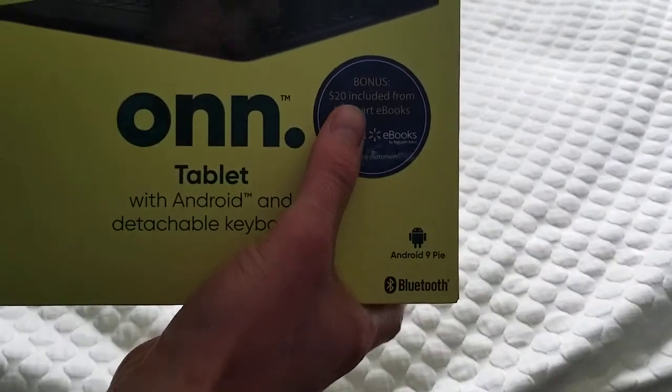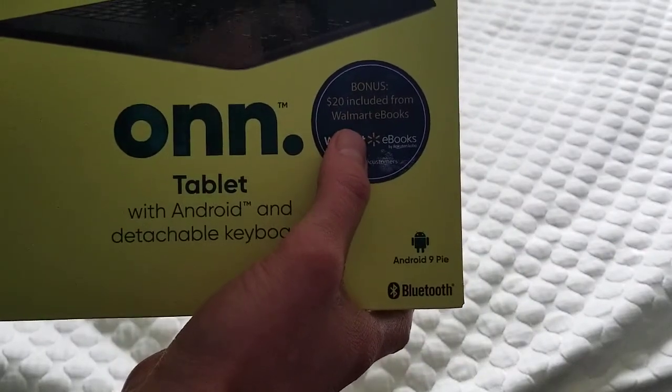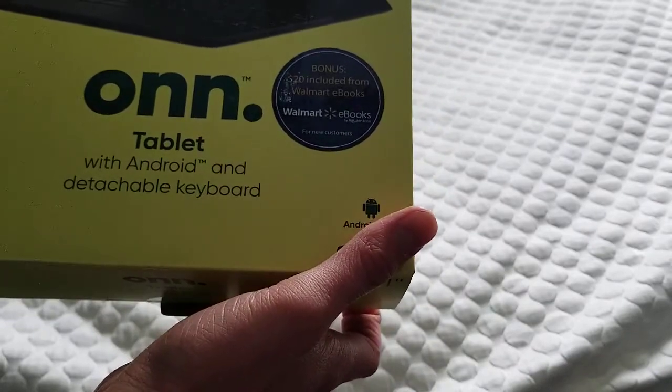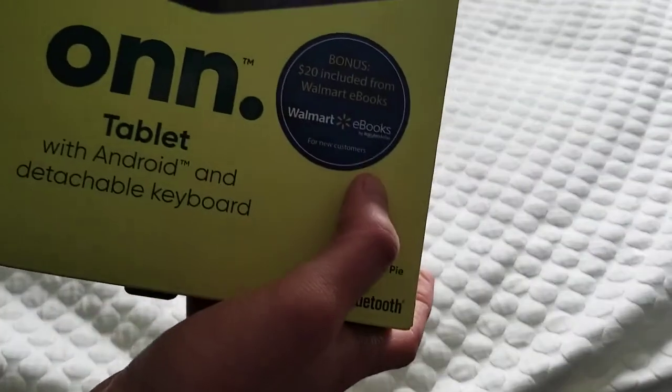You also get $20 included from Walmart Books — whatever that means — e-books. Walmart has its own e-books, which is powered by Rakuten and Kobo for new customers.